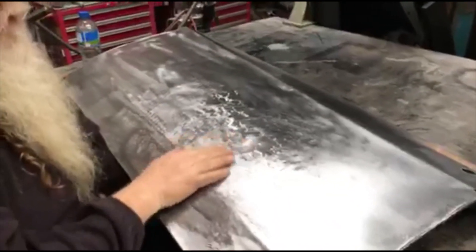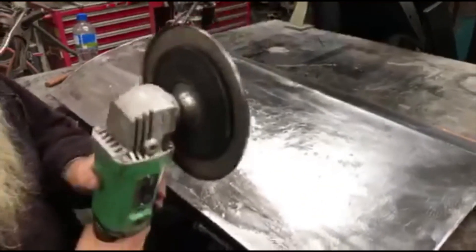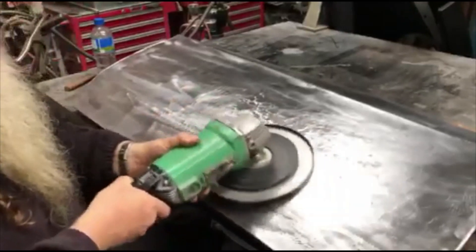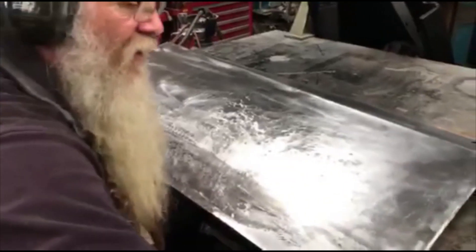I'll get the panel beaten up enough that you can now see that's starting to bring those low spots up. I then get my trusty shrinking disc, give it a quick go over, have a bit of a feel of it, and make sure that it's going in the right direction.